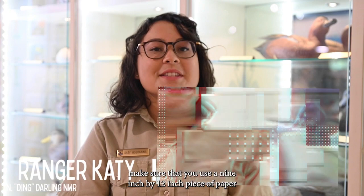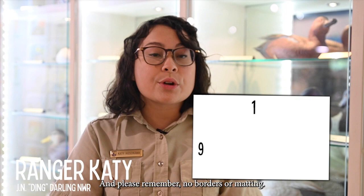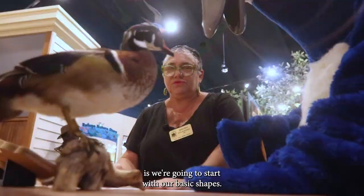For your piece, make sure that you use a 9-inch by 12-inch piece of paper and a horizontal layout. Please remember, no borders or matting. If you happen to use chalk or pastels, you can use a piece of paper as a cover just to help with shipping, but don't attach anything.